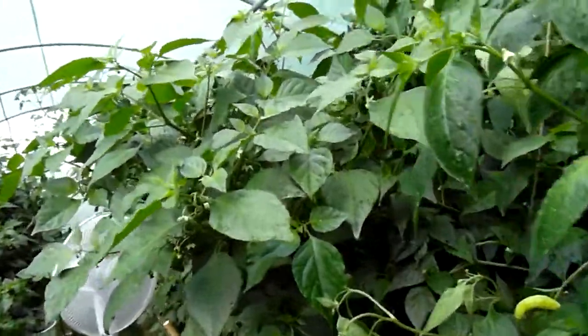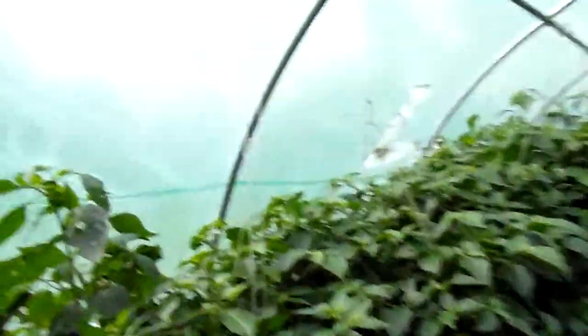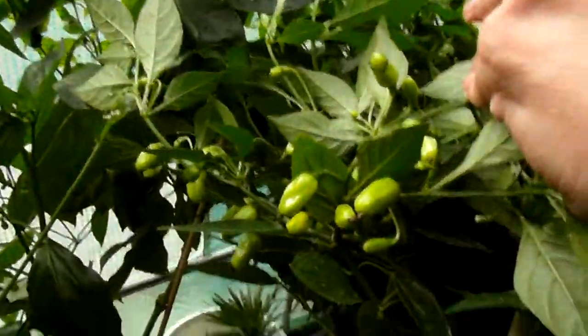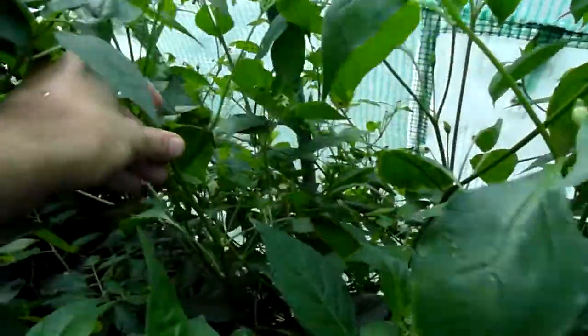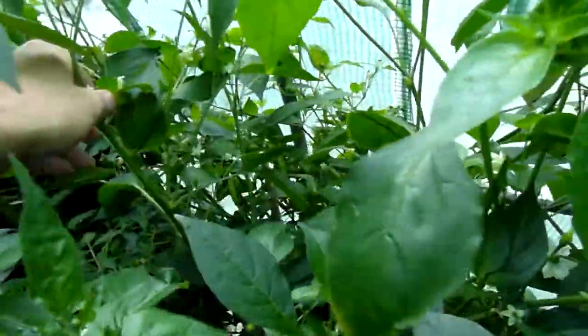The No Jigsaw is giving me pods. Let's see what else is going on in here — Peruvian White, and this is Aji Amarillo, giving me lots and lots of pods, with lots of them further down.